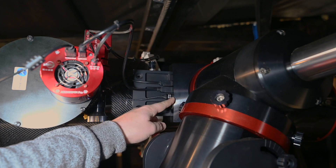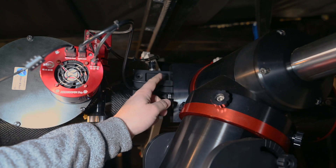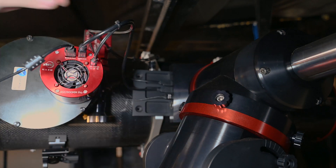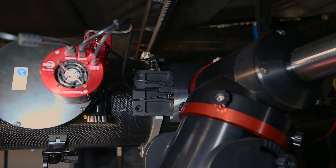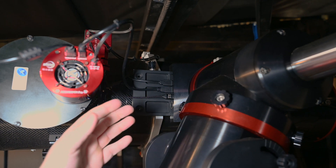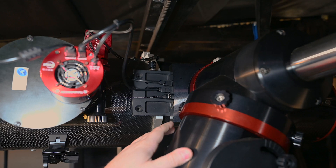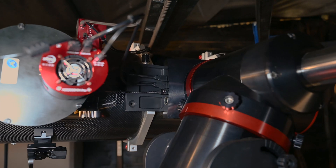This is the other side of the saddle plate. I have the USB going through the mount and it comes out here. I have a USB cable connected to the PrimaLucca Lab Sesto Senso focus motor. I also have a USB cable connected to my ZWO camera. From the camera's internal hub I connected the filter wheel. The third USB cable is connected to the power box on the other side. Some of you don't have the possibility to run cables through the mount, but it's so nice because you don't have to worry about cable snag when the telescope is moving.